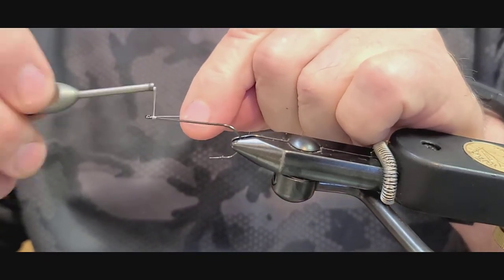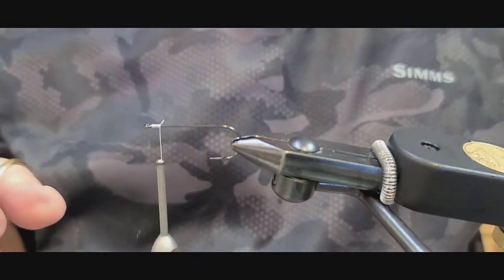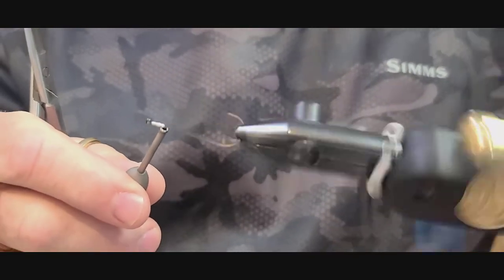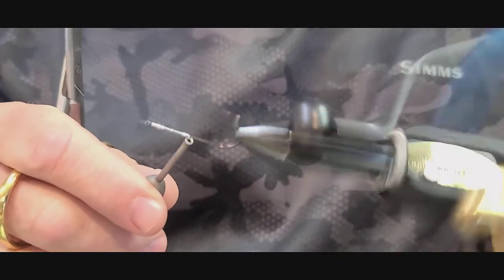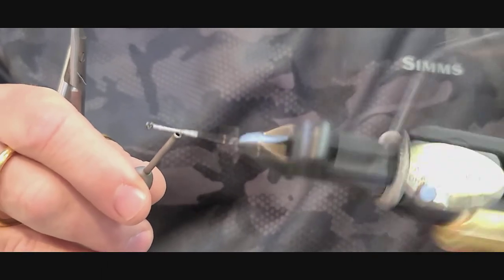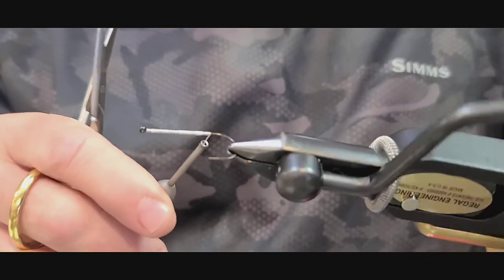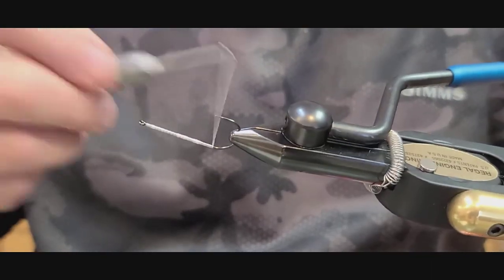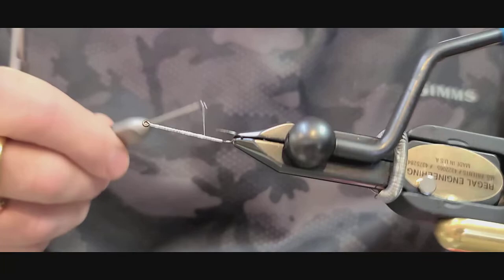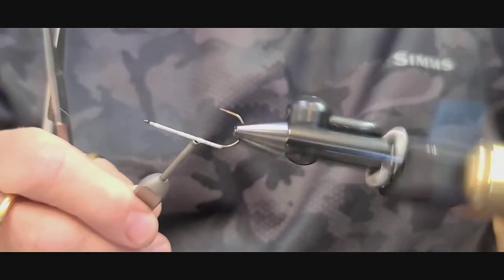The first thing we're going to do is start our thread base behind the eye. I'm using 100 denier gel spun GSP thread — super strong, super difficult to break, and great for building large-size flies. It's nearly impossible to break. It's super thin, you can pull super tight, and bind the material down really well. Make sure that you lay down a good thread base with it.